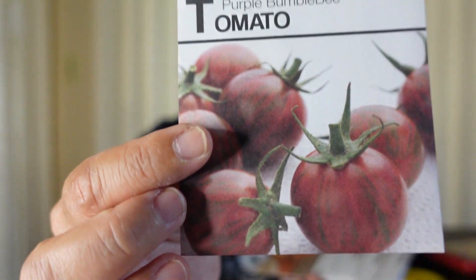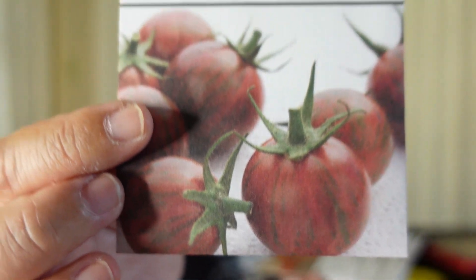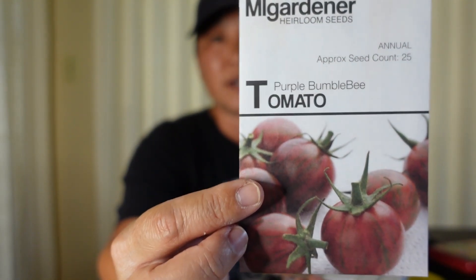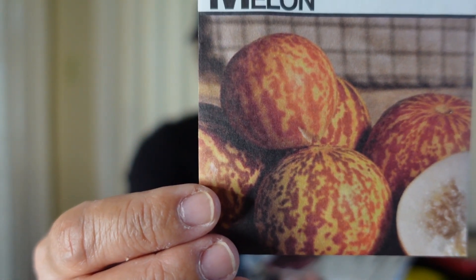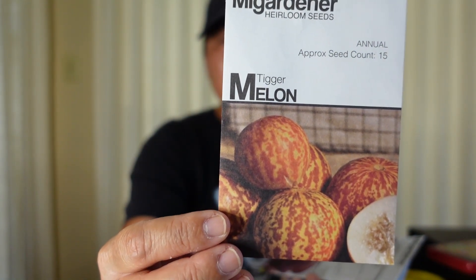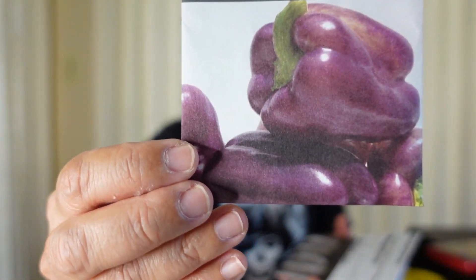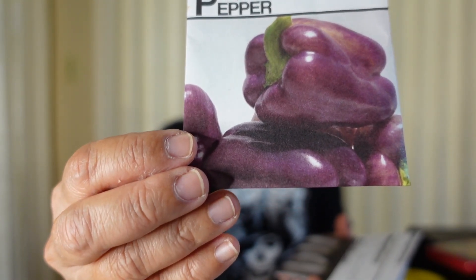This is the purple bumblebee tomato — you can see the pretty stripes of green and red on there. That's the one I showed in my little solo cups that I'm going to start in a cracky as well — it germinated well and is very healthy. This is the tigger melon I told you about with the nice tiger-striped pattern — it's supposed to be kind of watery tasting but with a very floral smell. That's the one going up the trellis in the pot and doing really well. This is the purple beauty bell pepper — also going to be a cracky hydroponic one with beautiful purple peppers.